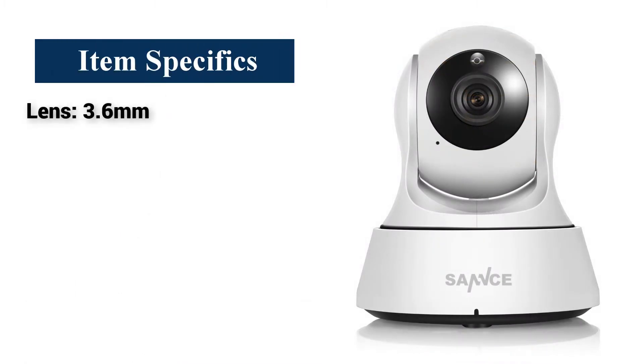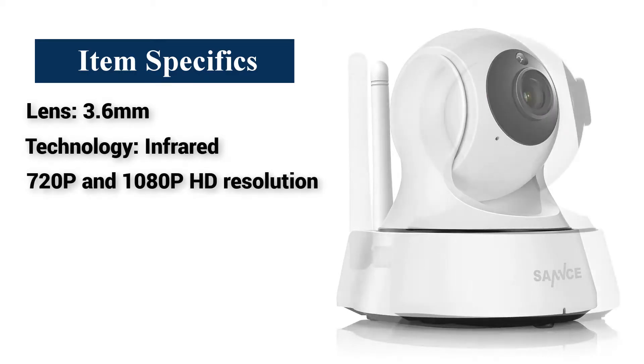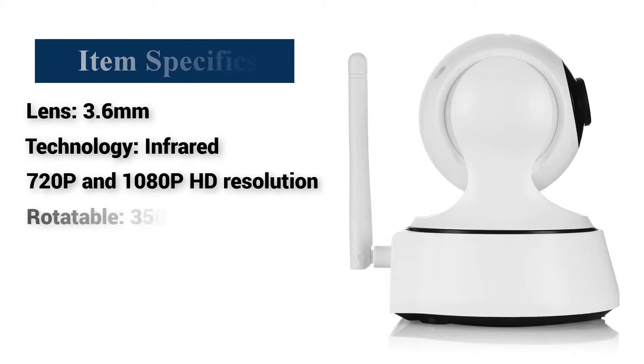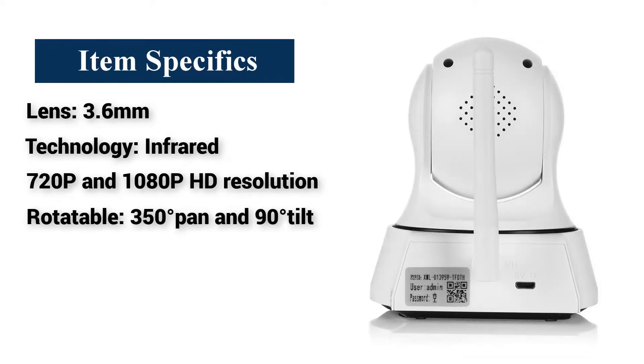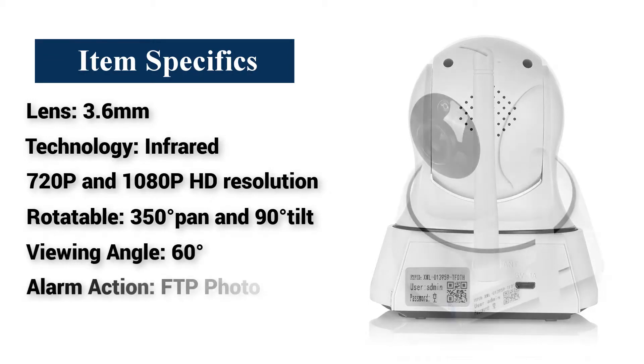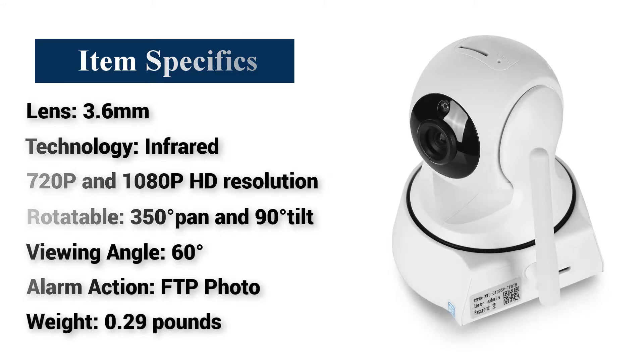Item specifics: Lens — 3.6 millimeters. Technology — infrared. Resolution — 720p and 1080p HD. Rotatable — 350 degrees pan and 90 degrees tilt. Viewing angle — 60 degrees. Alarm action — FTP photo. Weight — 290 grams.